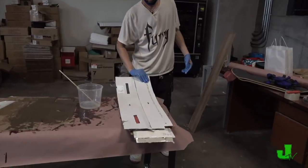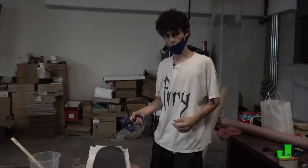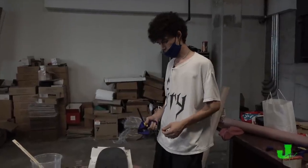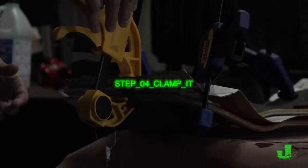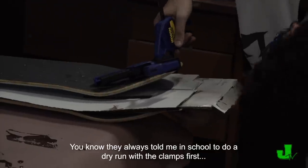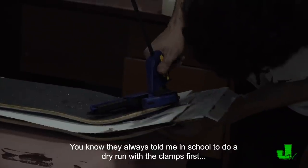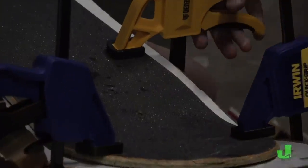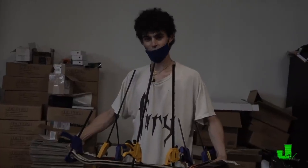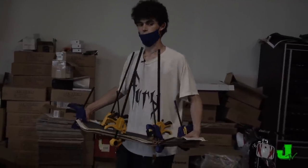Do you remember how I was talking about the bread? If it were a sandwich, this would be the bread. So we're about to clamp it in between two decks and get the concave form. You know they always told me in school to do a dry run with the clamps first, and I should have done that. I think it's gonna work — we'll see in like 24 hours how this really turned out.